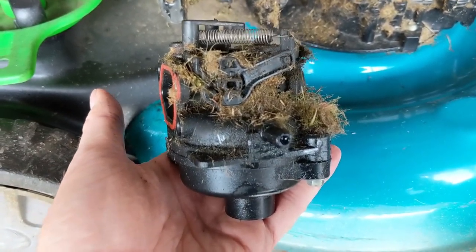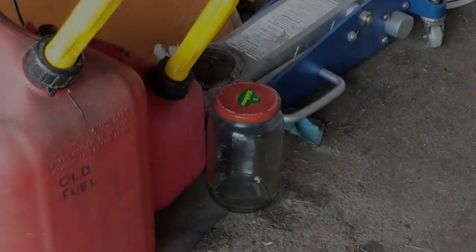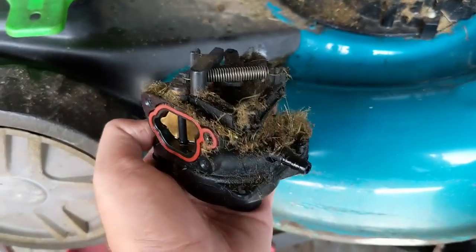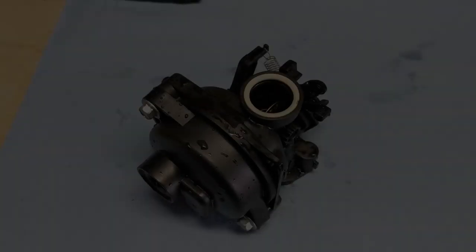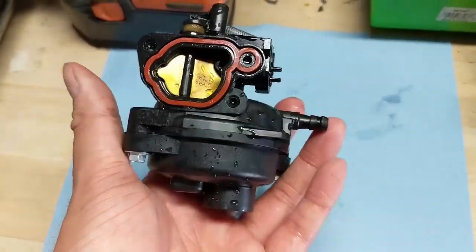Because there is fuel in the bowl of this carburetor, I'm going to drain the remaining fuel into a little jar off to the side. Then I'm going to spray this down with a garden hose in a bucket just to get the majority of all this grass and gunk off the carburetor so it's a little cleaner to work on at the workbench. There we go — a little bit cleaner and easier to work on now.